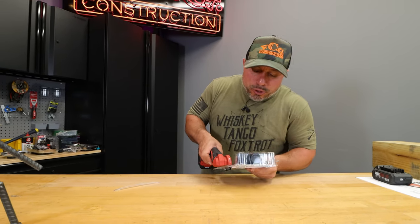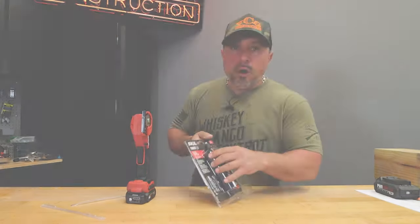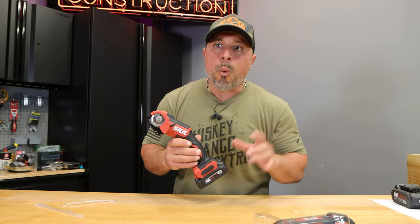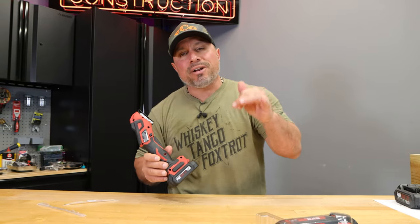We got two huge pieces of news from Skil. One of those will be available almost immediately, but the second piece of news might take a little while to get to you. It's about their batteries and battery technology.